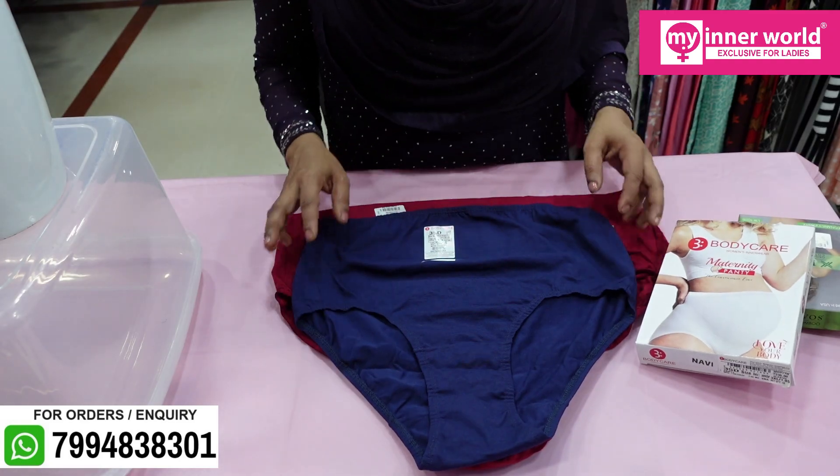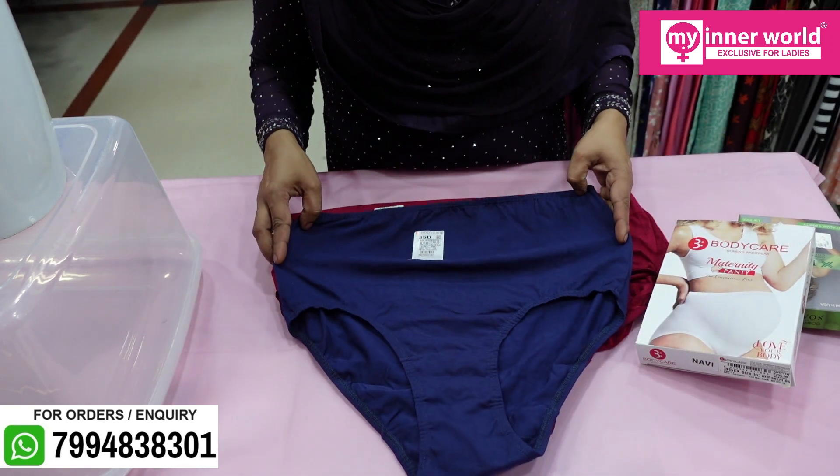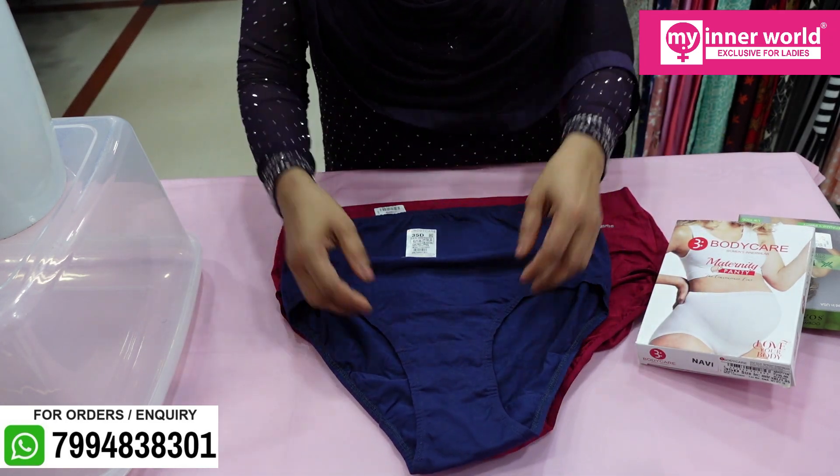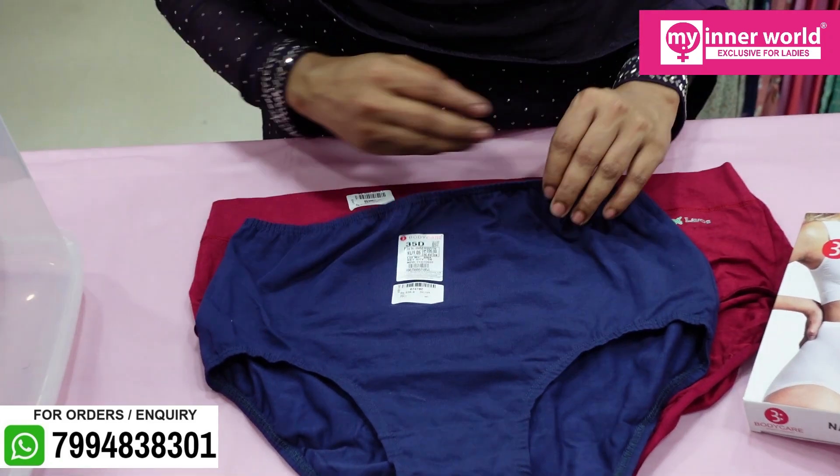Maternity panties are available in two fabrics. The first one is a cotton hosiery fabric — this is a brand of body care. It is soft, breathable, and stretchable.